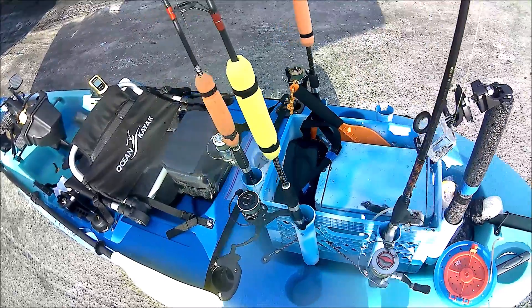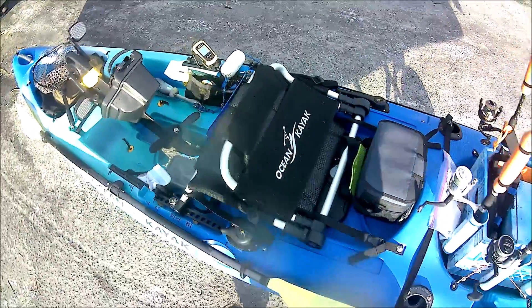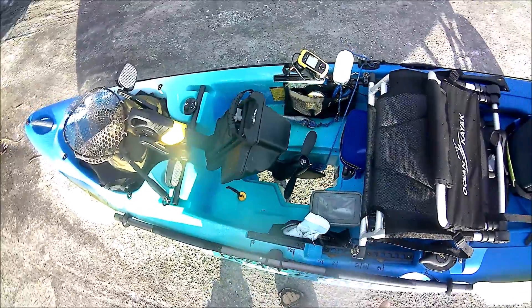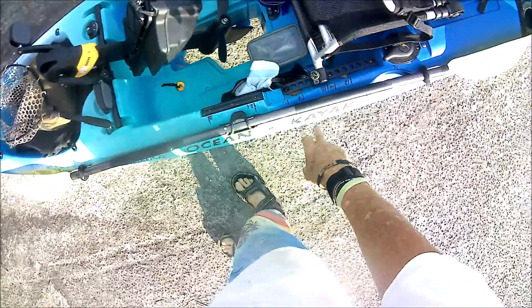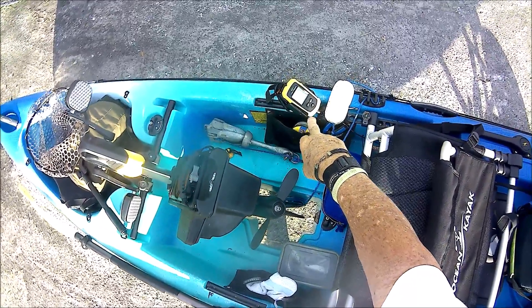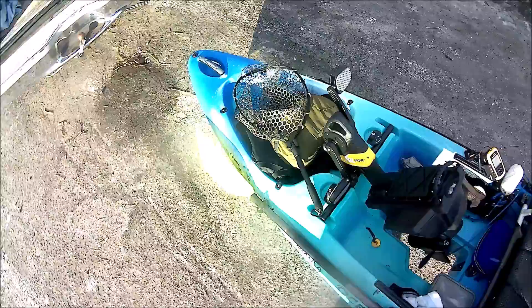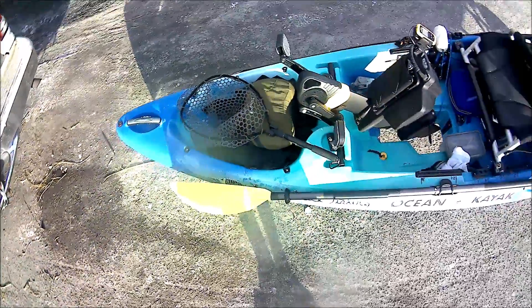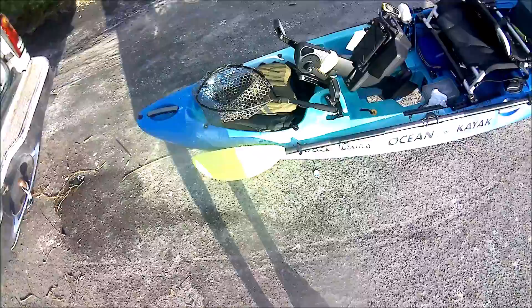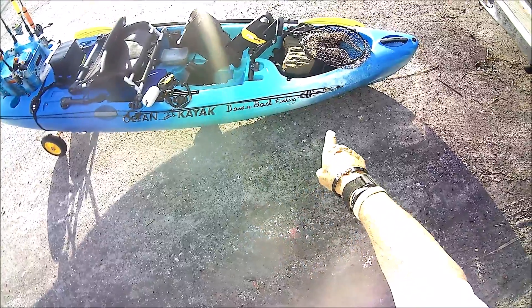Got my extra rod up here, a place for my casting net here. Got my live well running with my bait in it. Place for my lunch, the paddle — there are the measurements on the left right there. Over here is my Lucky Finder fish finder. She's ready to go, and I put my 'Days Back Fishing' branding on the side of it. Got it on that side for a better view, with the fish up there.